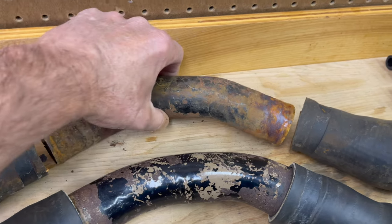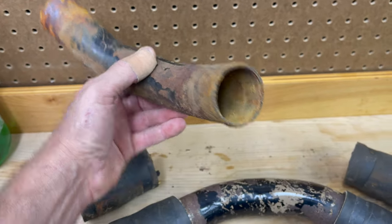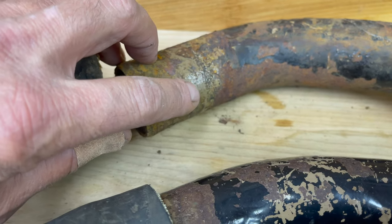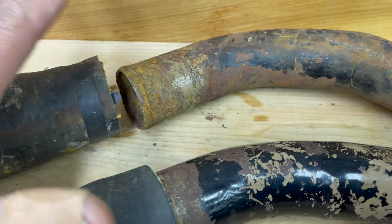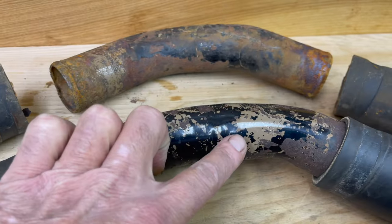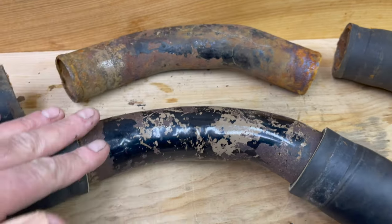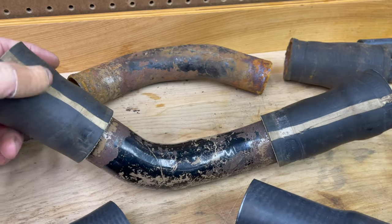I'm going to do the same thing with the lower radiator pipe. This is the original from this car - not too bad since it's a bigger pipe and I could sandblast the inside. I also had another one, and both have this crazy light brown coating on them. I don't know what that is - it might be some kind of coating to work with the coolant, because they have it on the inside as well.